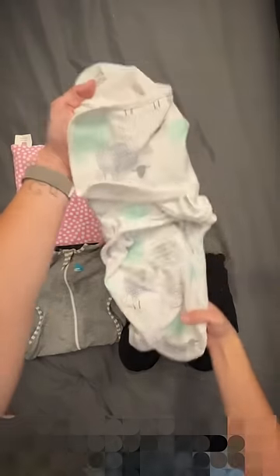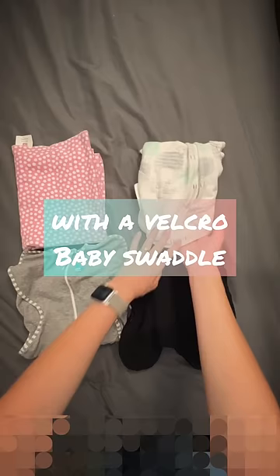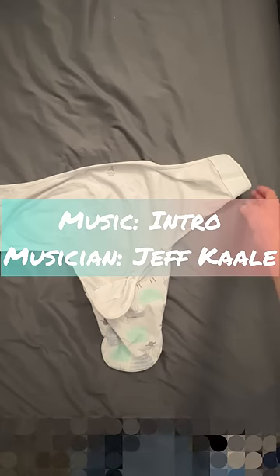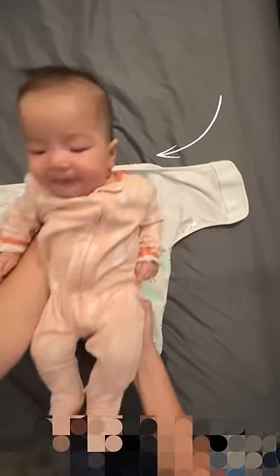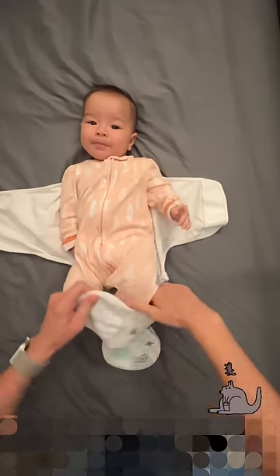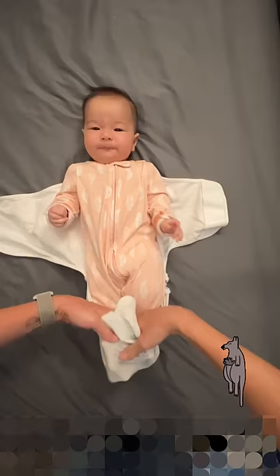This velcro swaddle is great for your newborn baby. This next swaddle is the exact same idea as the blanket swaddle except everything is already set up for you with velcro. You put your baby so that her shoulders are at the top, and you're gonna put her legs into the little bottom pouch, which unzips for diaper change access.